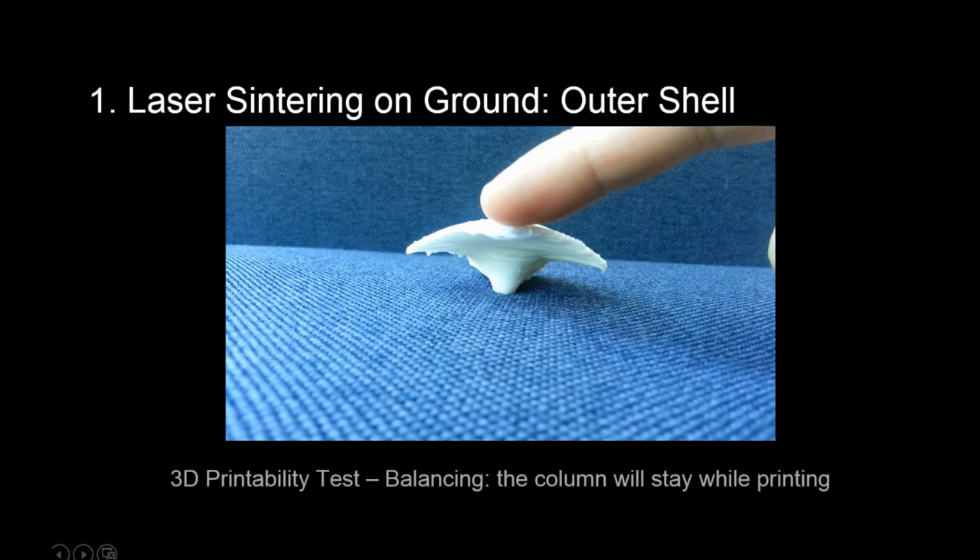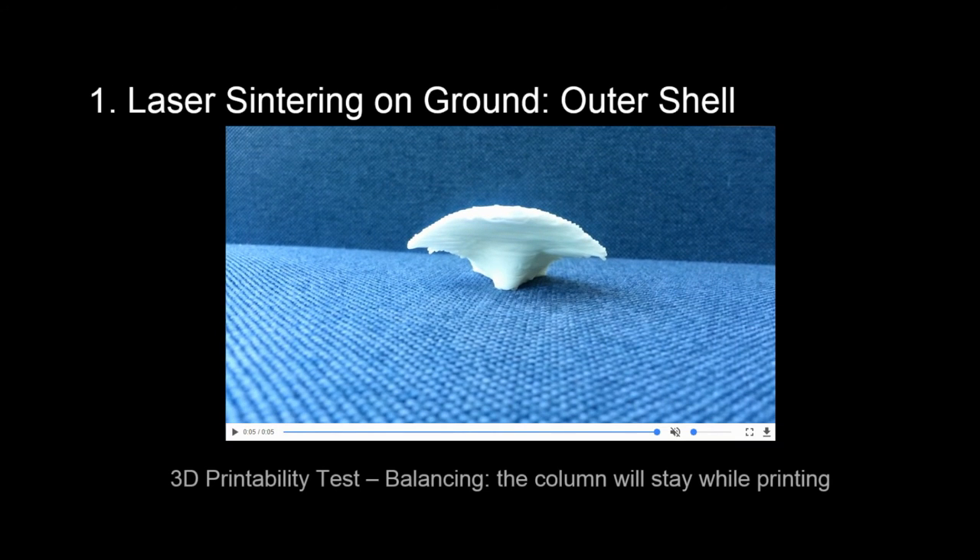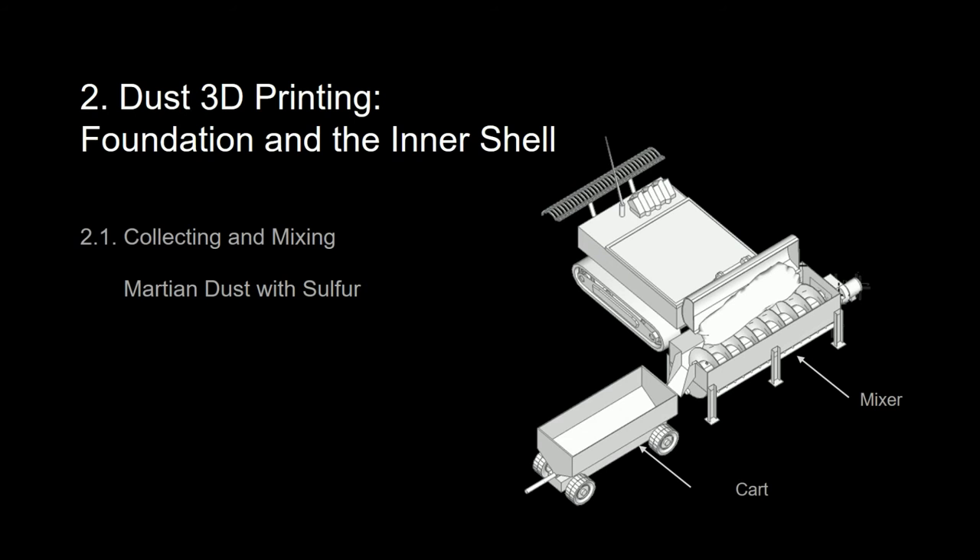We also checked the 3D printability of our design. As we can see, even with some applied force, the model shows strong stability. Thus, 3D printing for the inner layer will be processed this way.